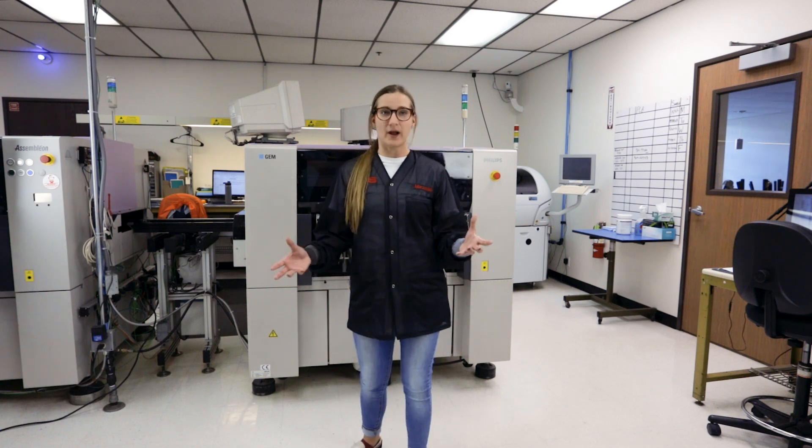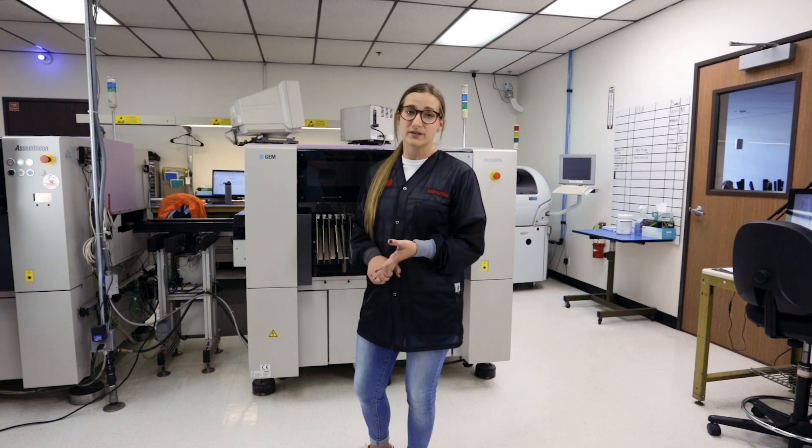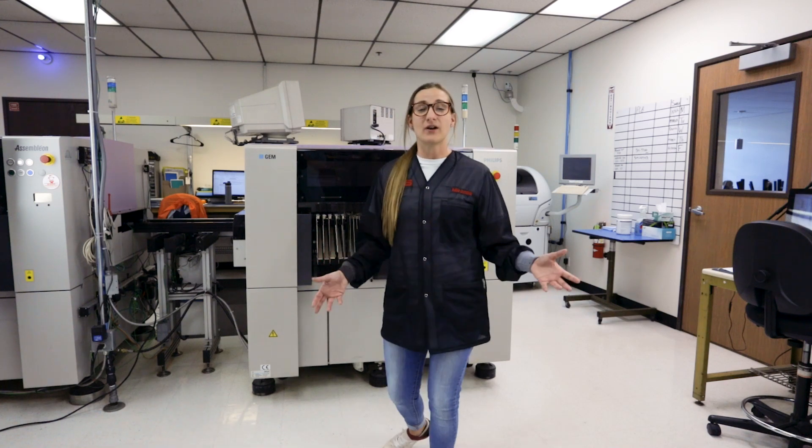You can't always wear your wrist strap around everywhere you go and be grounded. But if you have a conductive or dissipative floor and these really great heel grounders, you can stay grounded all the time.